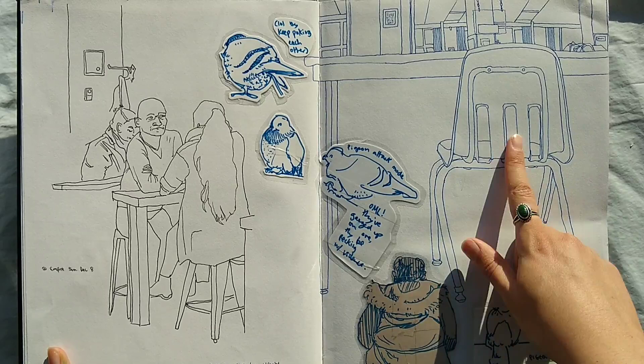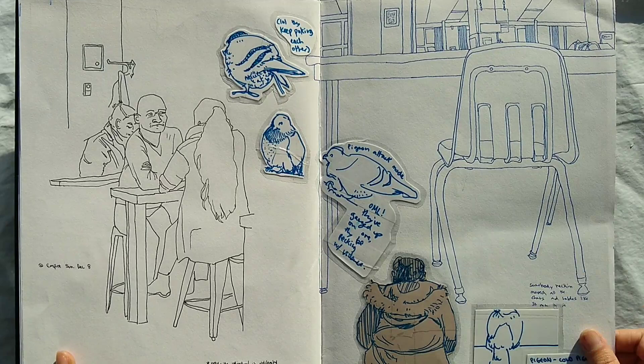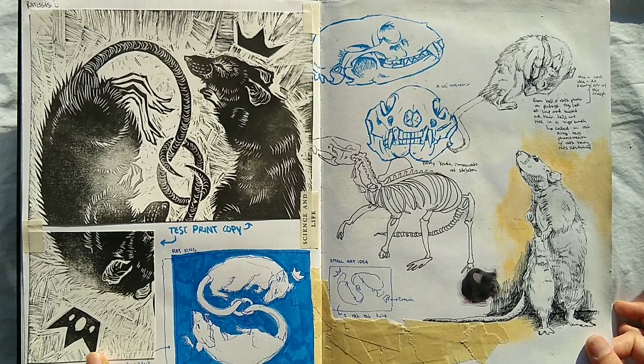I was in a library at school, so I drew the library. And then this was from a cafe — I was drawing the people in the cafe. And these little things that I taped in are from when I was waiting at the bus stop. There were some pigeons, and they are really cute. And this is a lady sitting at the bus stop.